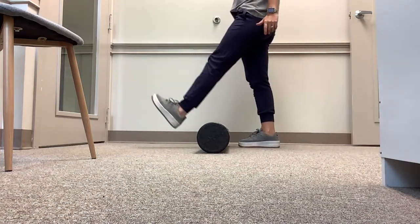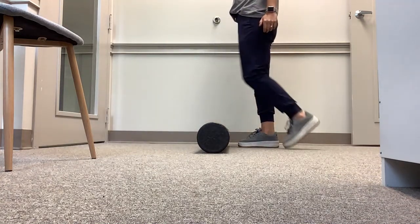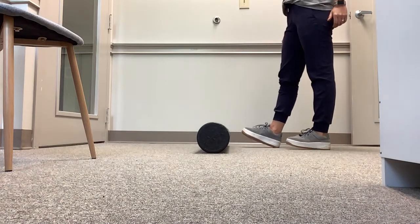Over — land on your heel, squeeze the quad. Back — land on your toe, squeeze the quad.